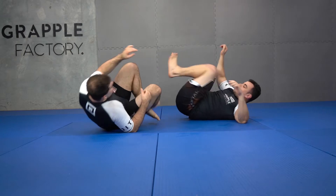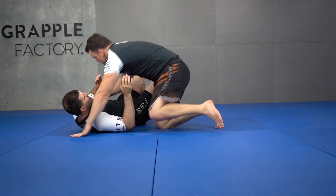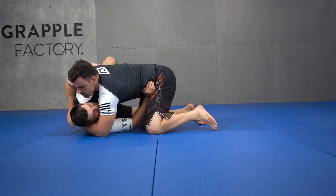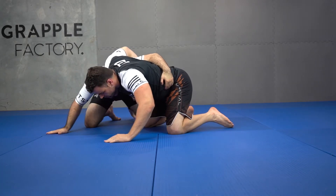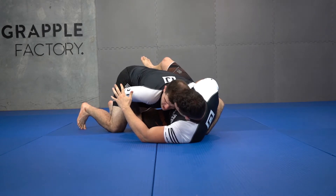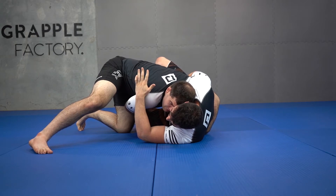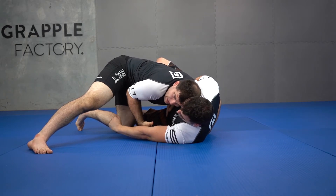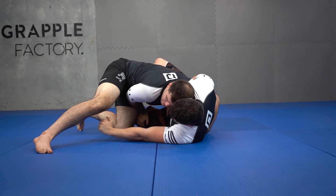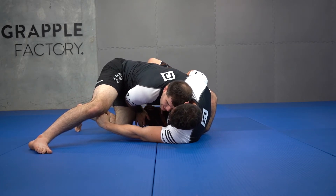I'll give you two angles on both. From here, I'm going to hook up to the top, I knee tap, I keep the frame, and I move around. He tries to bring his knees back — he can't. I want to break this down: my lap is engaged to my body here, I'm not framing loose. That really kicks those knees through.